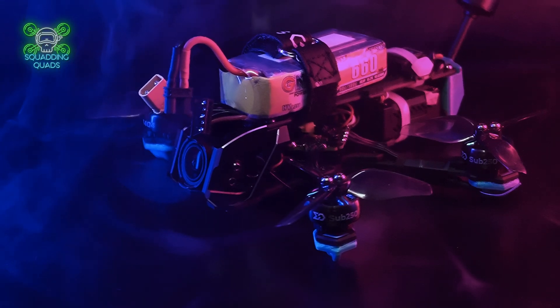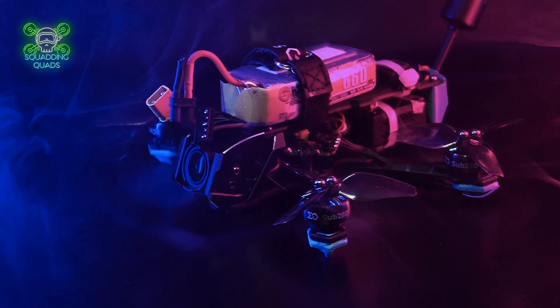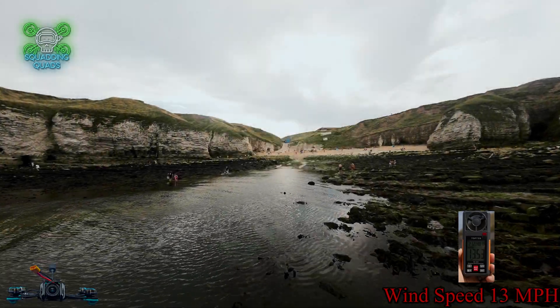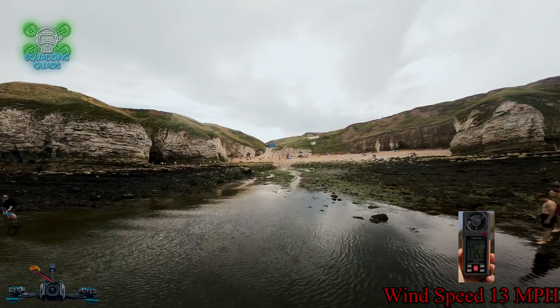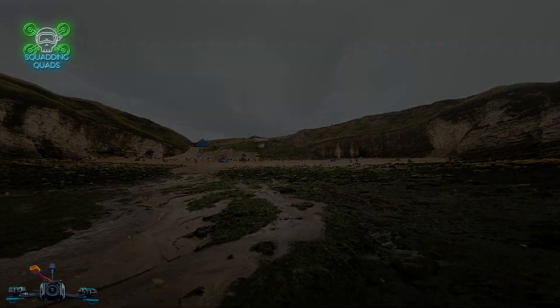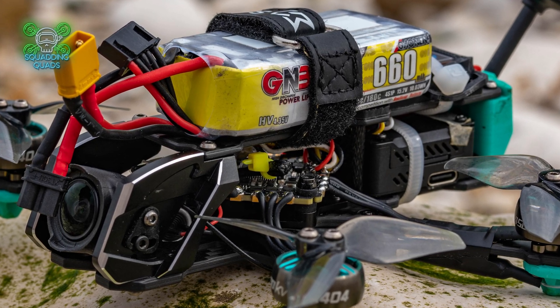This is my first connection with the brand Sub-250, so I'll introduce them to you. A company who strived to provide the best quality equipment for sub-250-gram drones at an affordable price, and so far what I've seen, I've been incredibly impressed with.